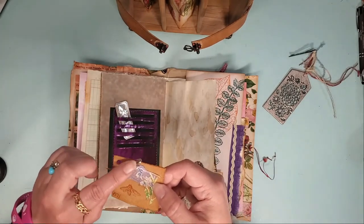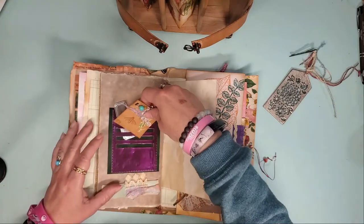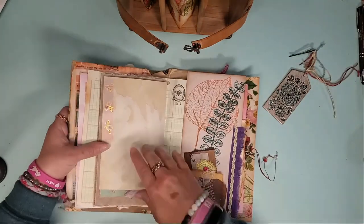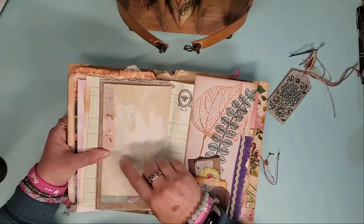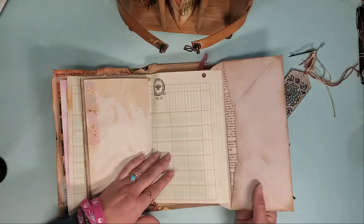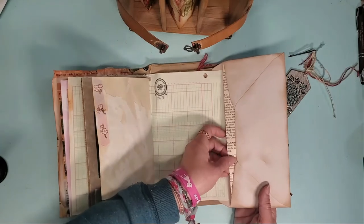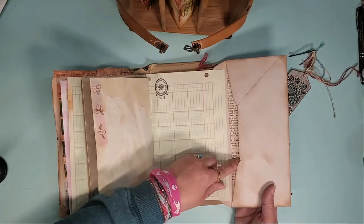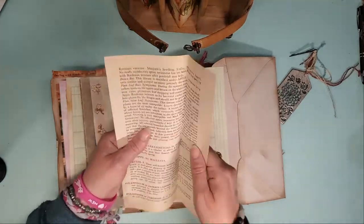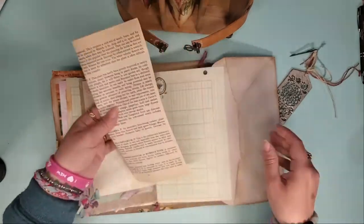Some vintage beads — all three of them. Some really beautiful washi tape. Here is an envelope flip-out with another really nice piece of ephemera in here. This one's just a vintage book page.